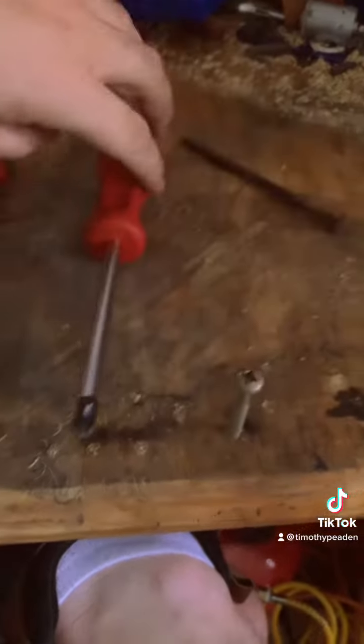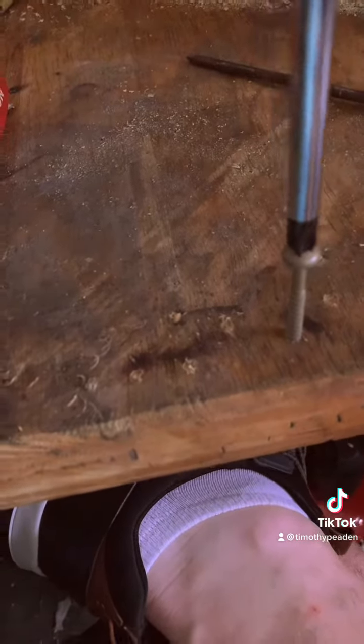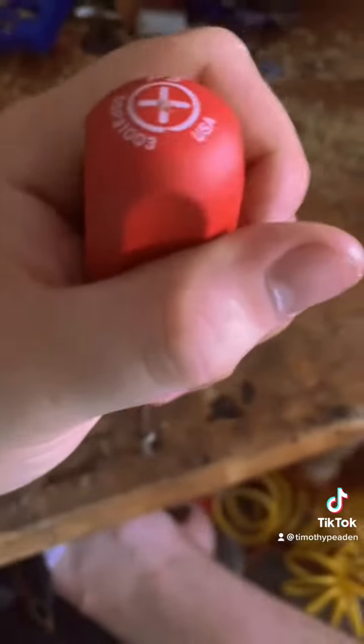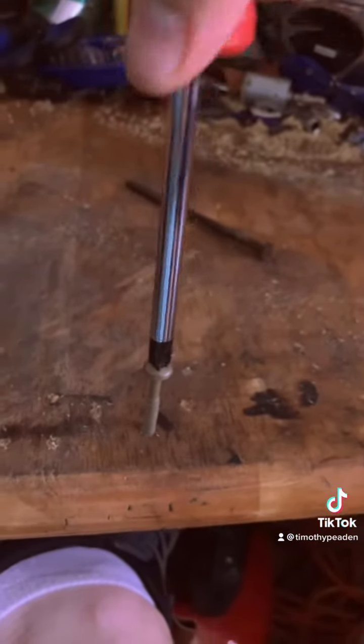Let me get another screw now. Here is the other one right here. They work pretty good — they're a pretty high quality screwdriver.